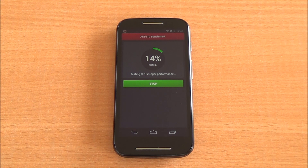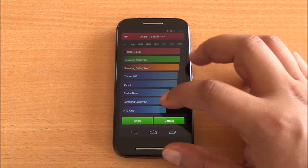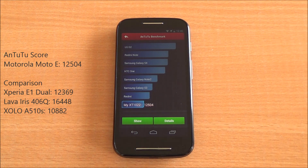Now let's start with the benchmarks. The first one we are running is Antutu. We've fast-forwarded all the benchmarks to get to the results quickly. The scores have loaded up — we got 12,504 on Antutu, which is a very good score for a Snapdragon 200. It's higher than the Xperia E but below the Lava Iris 406Q, which uses a quad-core Snapdragon 200.